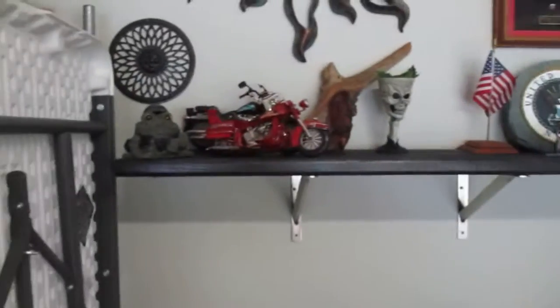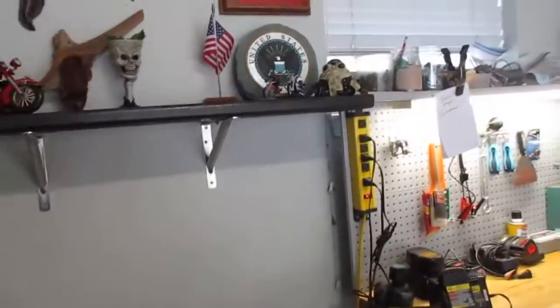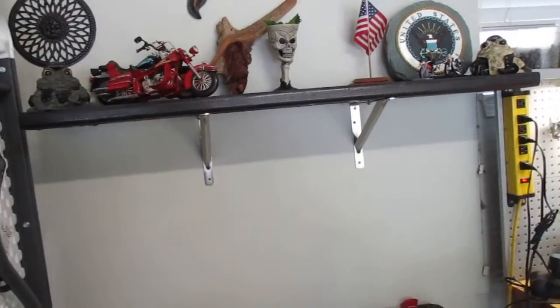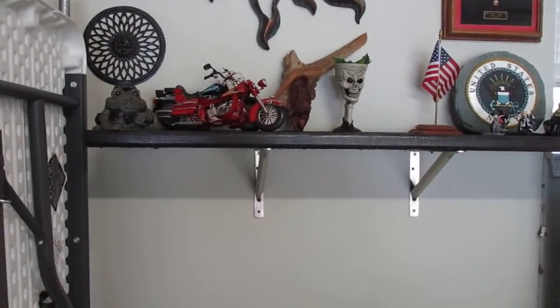Found all this stuff scattered in the detached office and there in the house. It's just little knick-knack stuff — no real monetary value, just nice to look at. Getting a little long on this one, so that's all for this one. Thank you.